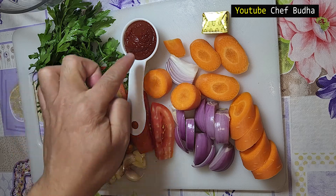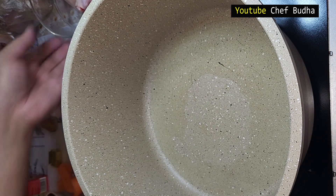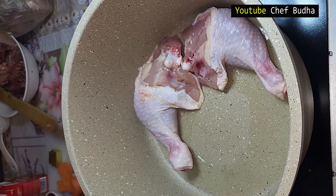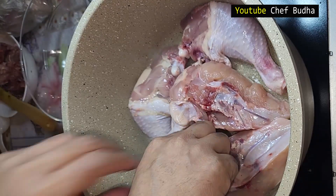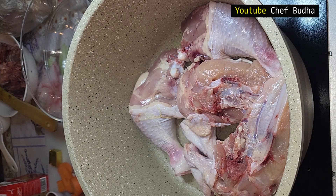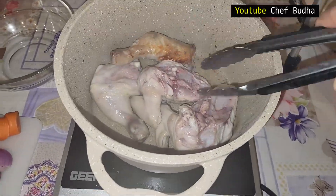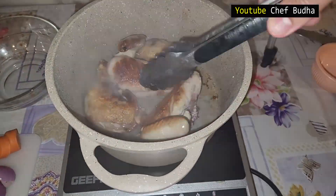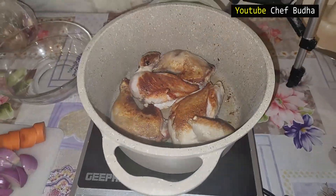Now I am starting to cook. I put two tablespoons of canola oil in the pot. Whenever you are cooking, the cooking pan is very important — you can see my cooking pot is heavy and thick. I am going to grill the chicken on high flame, the pot is very hot. I put in the four pieces of chicken and start grilling.